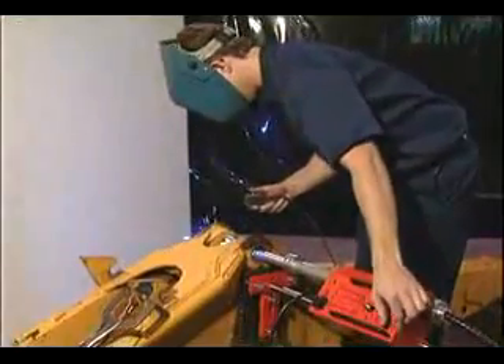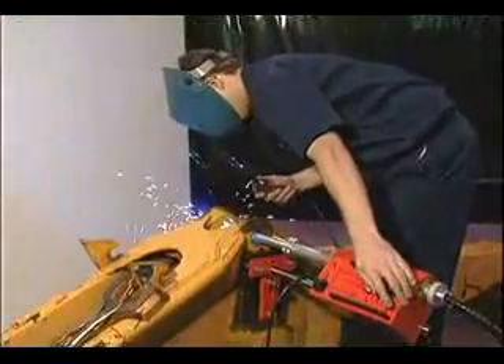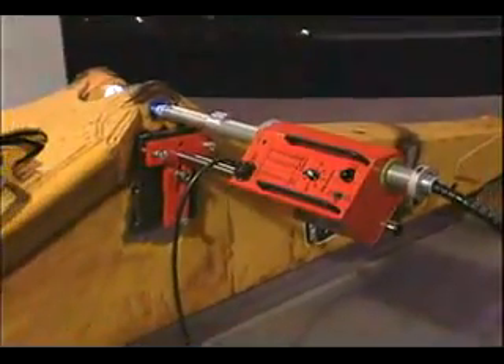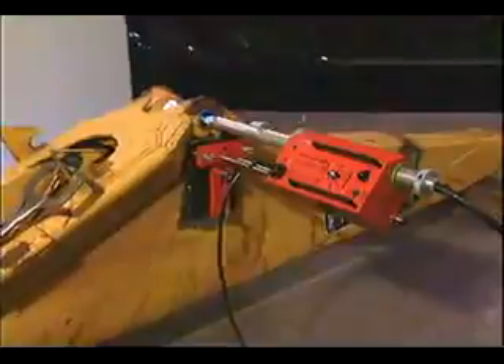Hit the weld switch and the rotation direction switch on the BOA, then step back and watch as the BOA lays down a smooth, even weld surface. While the system finishes this weld, let's review some of the other important features of the BOA.